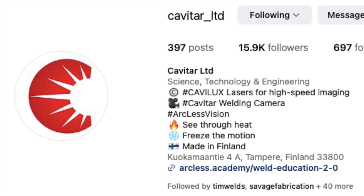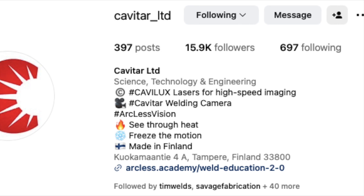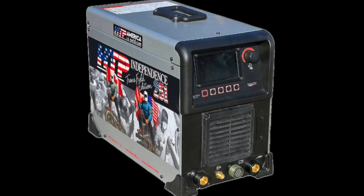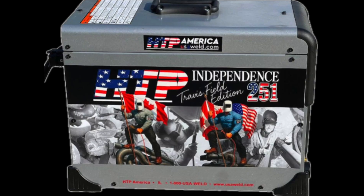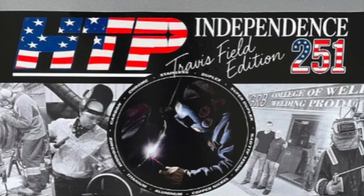Today, Curtis of Travis Field and Intertest Incorporated helped us get this footage. Travis is welding aluminum pipe — I'm just cutting and narrating. It's interesting to see how he does it with the Independence 251 and how the arc initiates. You can see how the oxides flake off, and all of this is in real time, not slow motion.